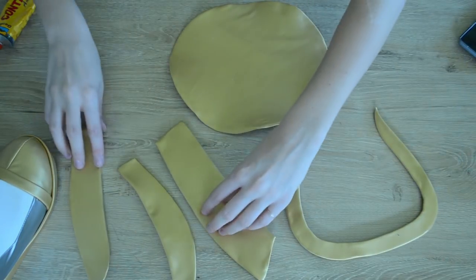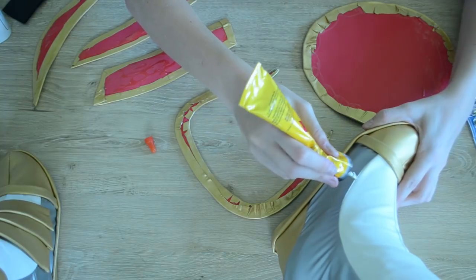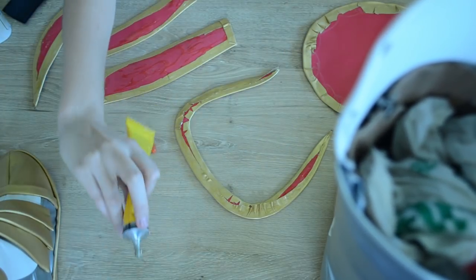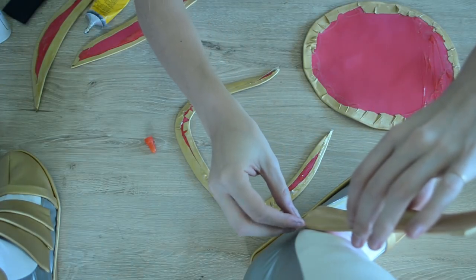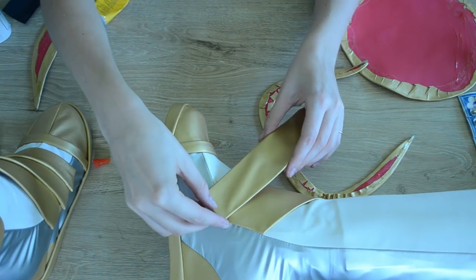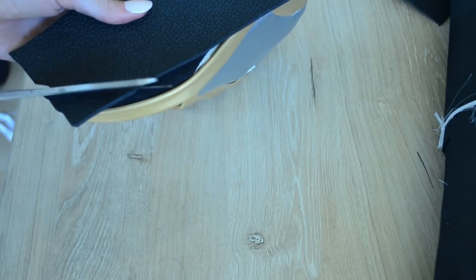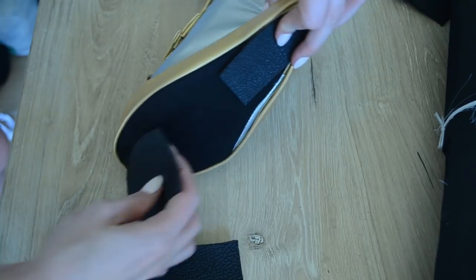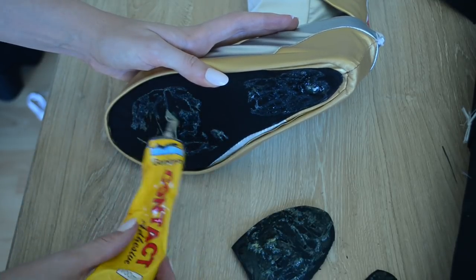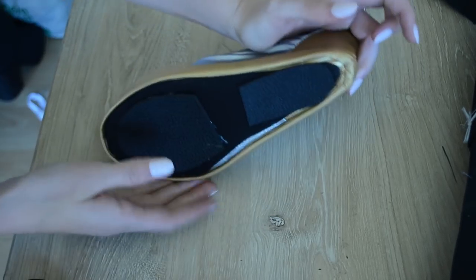Once all the pieces of EVA foam have been covered in gold fabric, they'll look really cool and really shiny. Now we need to apply them onto the boot. So I'm taking some contact glue and putting it all over the back of the EVA foam pieces, then slowly pressing them onto the leather in the places they need to go — this is going to add that little bit of extra detail and make the shoe look really cool. The last thing we need to do is apply a little bit of rubber to the bottom of the shoe to stop you slipping while wearing it. I'm taking some rubber sheeting from my local fabric store, cutting out pieces to fit the bottom, applying contact glue to both surfaces, and once the glue is tacky, pressing them together so the rubber is attached and you won't go slipping while wearing the boot covers.